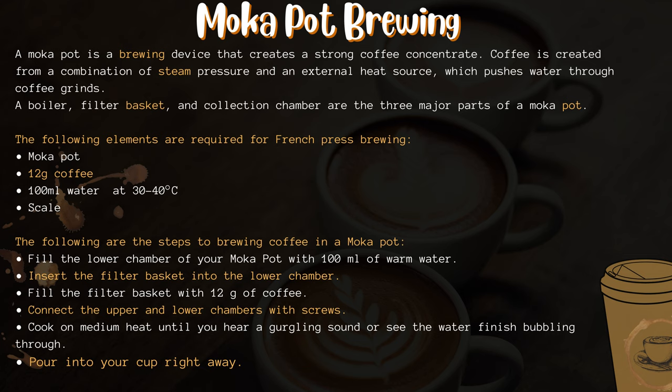The steps for brewing coffee in a mocha pot are: fill the lower chamber with 100 milliliters of warm water, insert the filter basket into the lower chamber, fill the filter basket with 12 grams of coffee, and connect the upper and lower chambers with screws. Cook on medium heat until you hear a gurgling sound or see the water finish bubbling through. Pour into your cup right away.